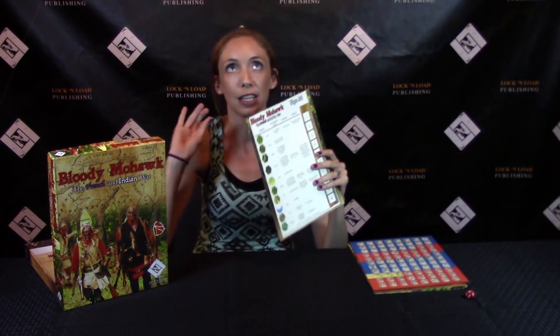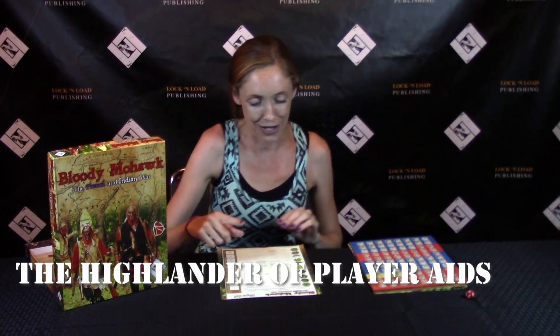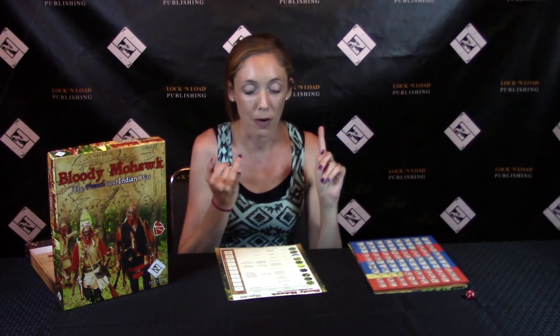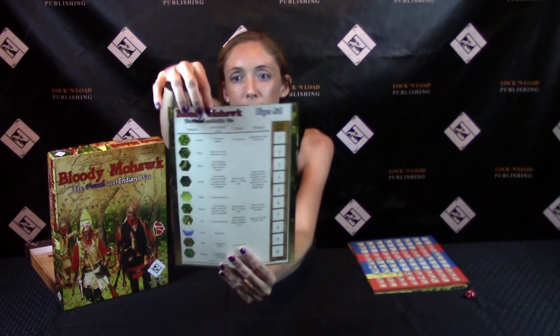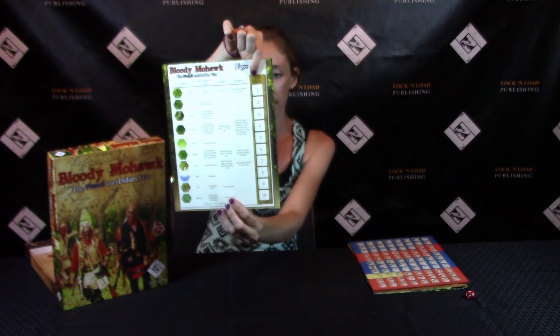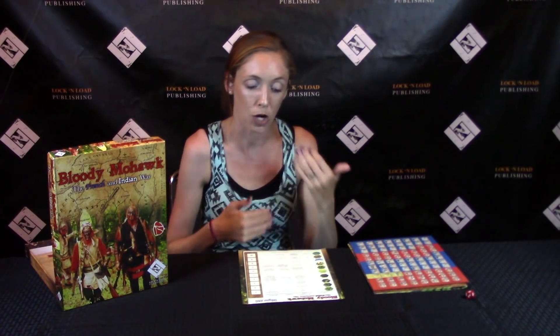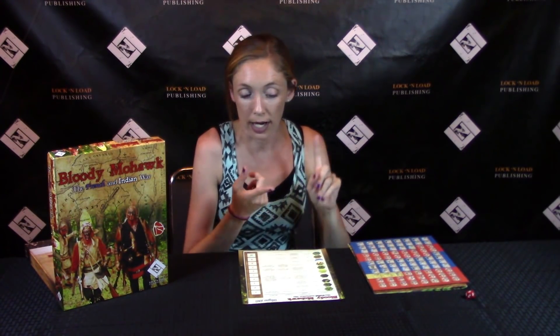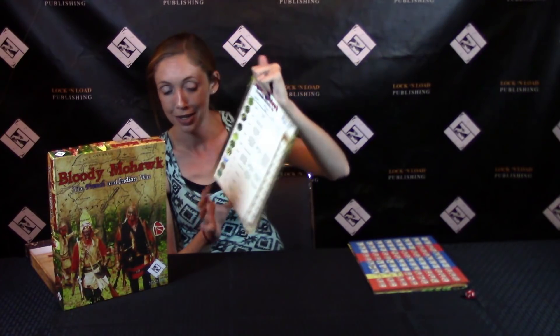Then we have one player aid card — I love it when there's only one because it means there's not too much to memorize. We have all the terrains listed, movement cost, combat, and retreat information. At the top is the player card and on it is the turn track, so we know there are 10 turns and that's where you place the hourglass to keep track. This gives you movement cost, combat, and retreat information as it pertains to which terrain you are on.